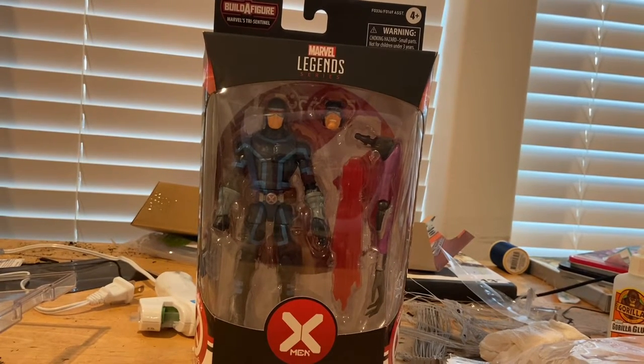Hello everyone, this is ThunderClocked here with another action figure review, and here we have the House of X Cyclops.